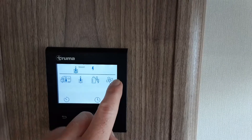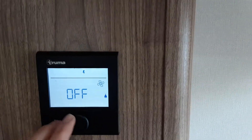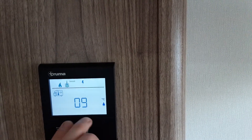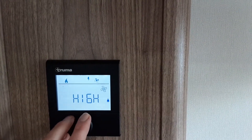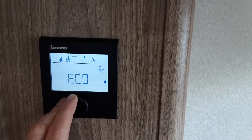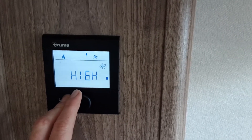If you spin the dial round to the fan symbol at the end, you can turn on the blown air heating. You can select eco or high depending on how you want the fan system to work. Eco will be a gentle blow around the caravan, and high will be like having your fan on high at home.